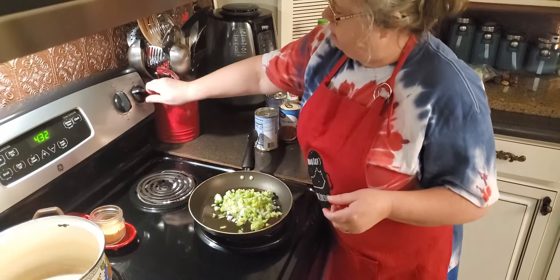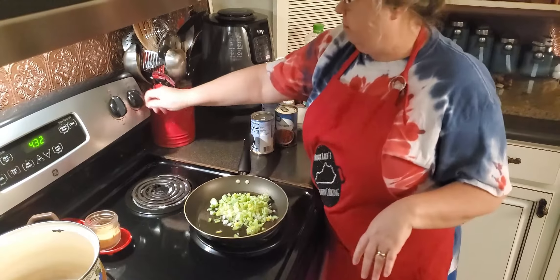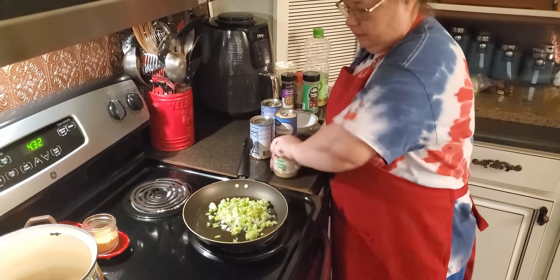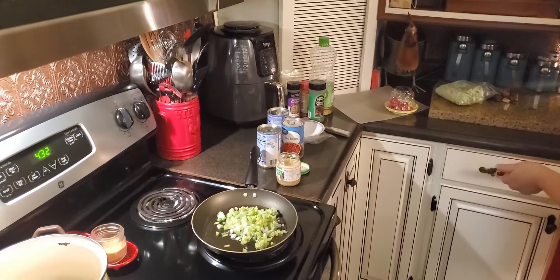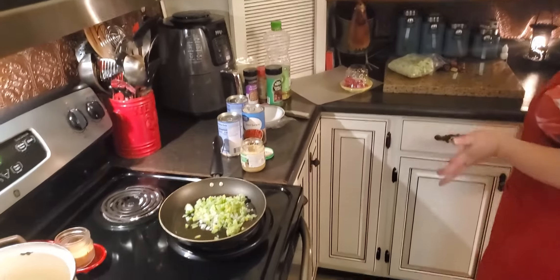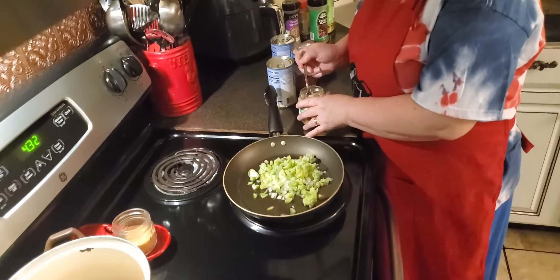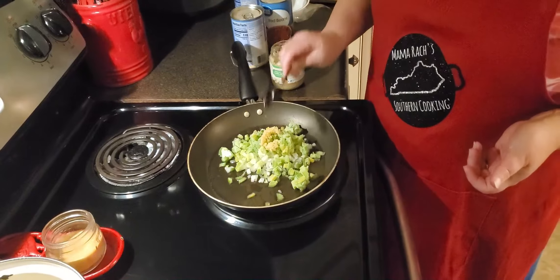I'm going to turn my heat right on about five or six, right at medium heat. And I'm going to put in some garlic — I've got the jar of garlic, it's always a good thing to have on hand. Right at a regular teaspoon of garlic.